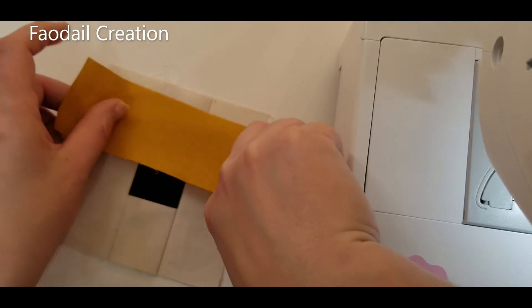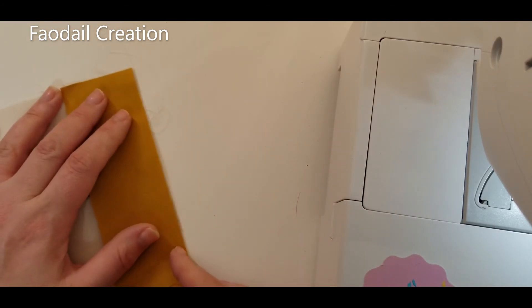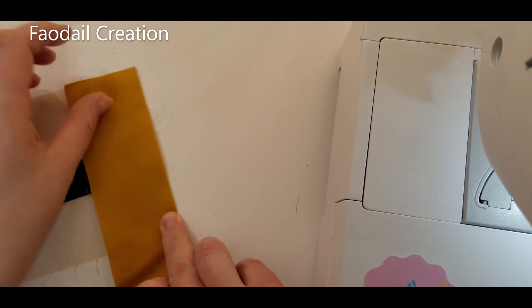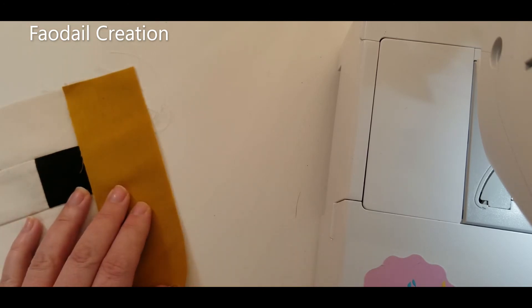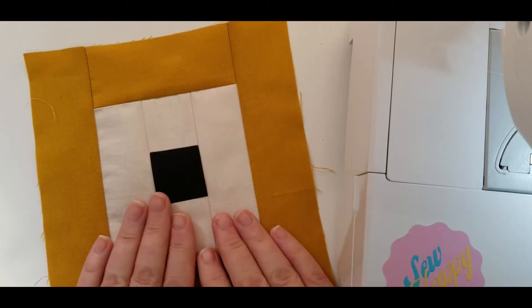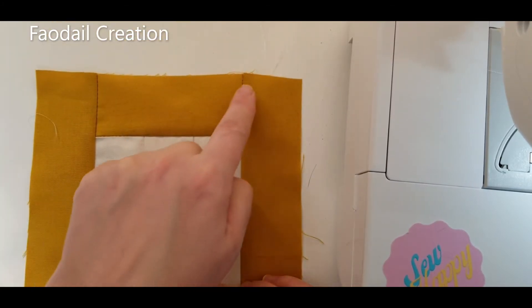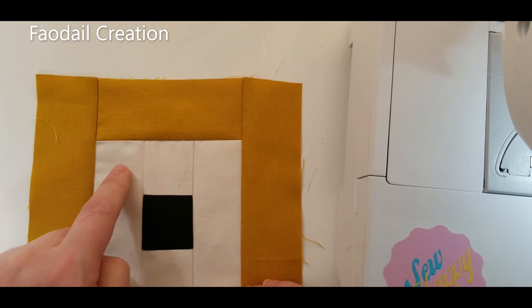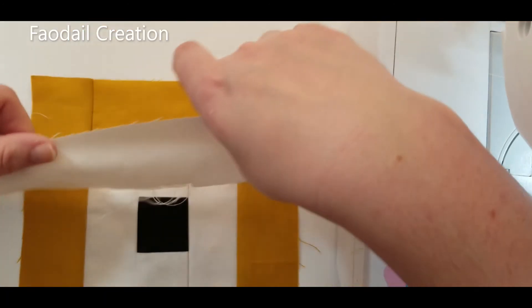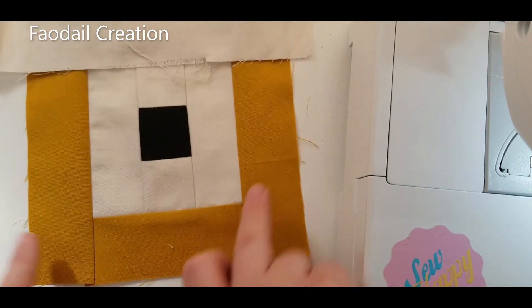I'm going to take this to the sewing machine and attach the mustard strip to the top, then attach the other side. You'll probably eventually need pins because this is going to get into a really long section over time. I'll attach both mustard sides and show you what it looks like when I've done the whole mustard section. Then I'm going to use the contrasting colour again in between the mustard and the next plain colour, starting at the top, working to the bottom, then the sides.